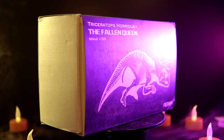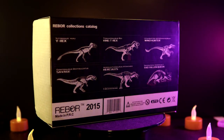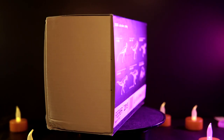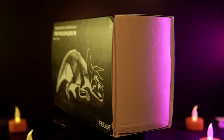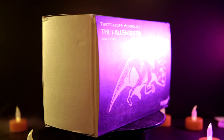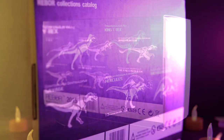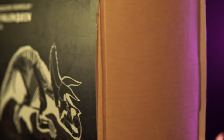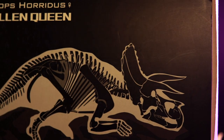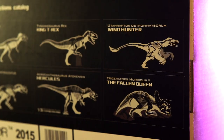The back of the box features the usual Rebor catalog with the five other figures released up until this point, including the highly controversial U-Tyrannus and King Rex, Windhunter Utahraptor, Ceratosaurus Savage, and Acrocanthosaurus Hercules. And it is ever sad that this is the first official review I've done of any of those figures. That's it for the packaging — I always love the presentation and finish of Rebor's packaging, and although their techniques have changed over the years, I'm glad this has stayed relatively consistent.